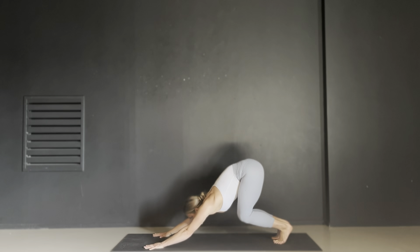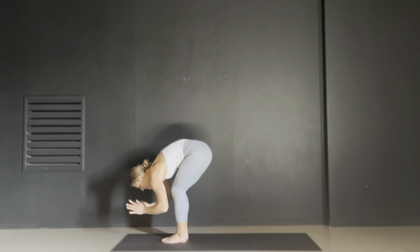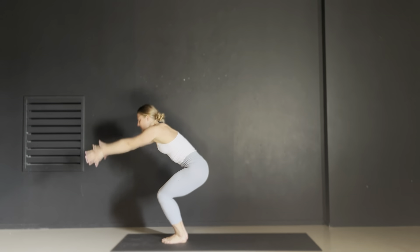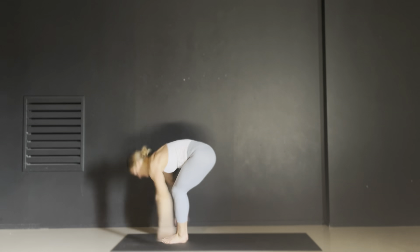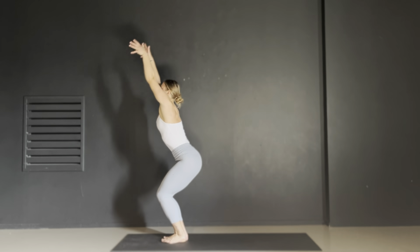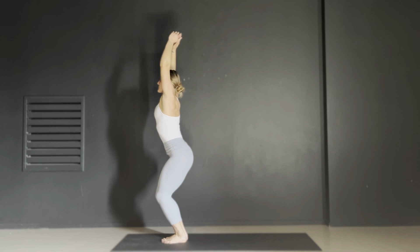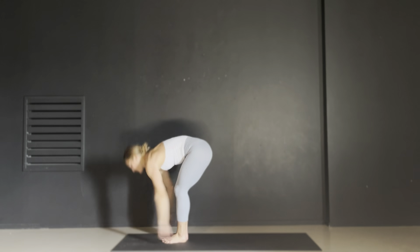Inhale and roll yourself forward to a high plank. Exhale chaturanga and inhale upward dog, your torso up. Exhale shift your weight back to downward dog. Gaze towards the top of the mat, exhale your knees to hover. Inhale deeply and exhale hop your feet to the top — keep your belly on your thighs. Inhale your hands up and back behind you and then exhale chair pose. Inhale lengthen up and exhale breath of joy — we release our body down. Inhale up, exhale release with a sigh. Inhale up, exhale out of your mouth. Inhale up — last time, let it go, release.